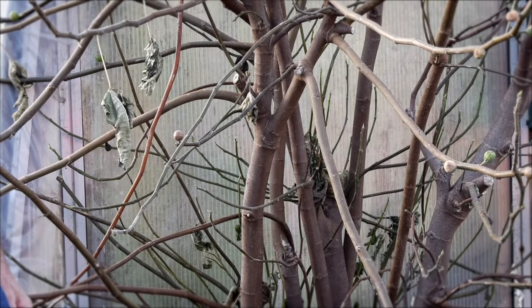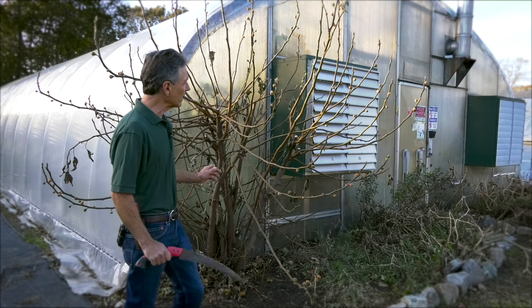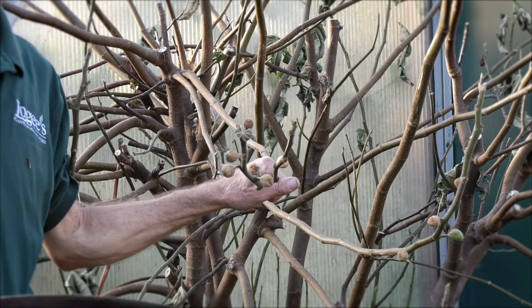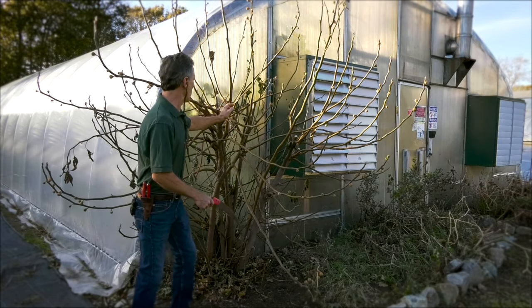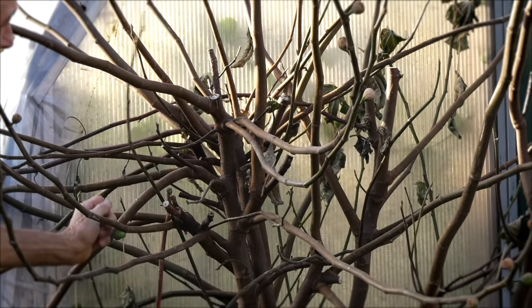The idea is to cover the stem so that it doesn't freeze hard, and there are several ways of doing this. This is the wrapping method. You can see the growth here — all of this is last year's growth, even that one sucker coming out of the ground which is probably eight feet tall. All this is new shoots, and you can see the old cuts right here where over the years we've been pruning this back.